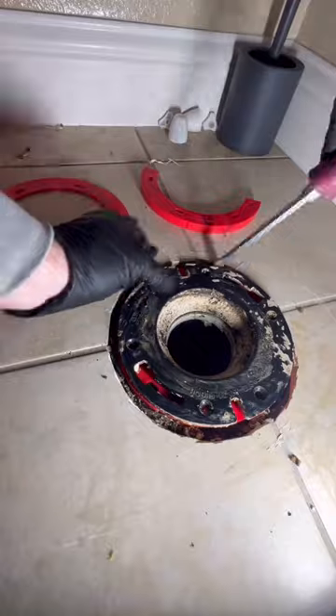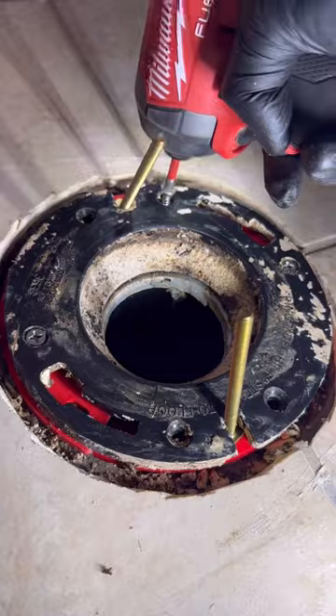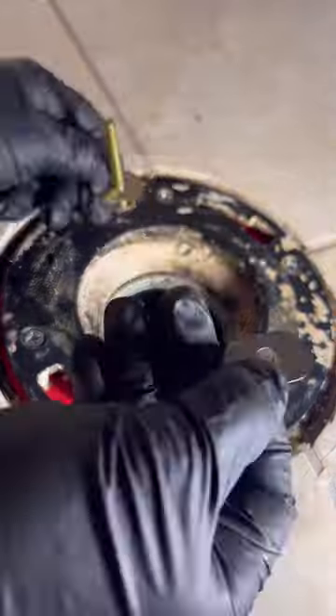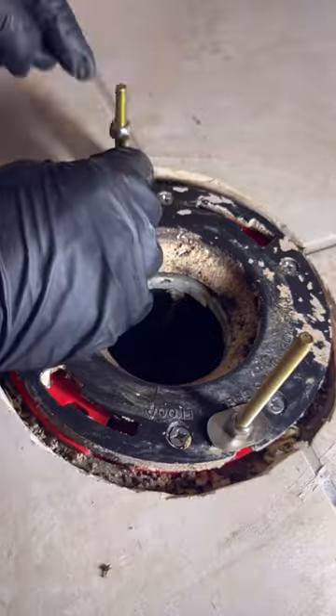Now I can reuse that yellow flange for a different project. I'll use some extra long stainless steel screws to go through the existing flange and hit the subfloor. I'm also using some extra long johnny bolts just because that's what I had with me on the truck — you should be using nylon johnny bolts, that's what I use.